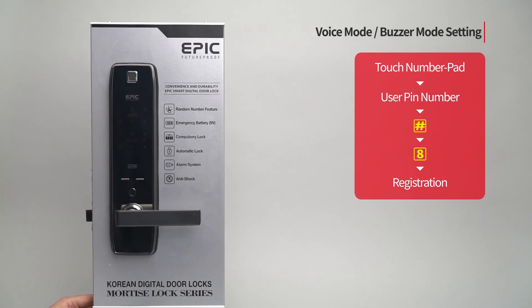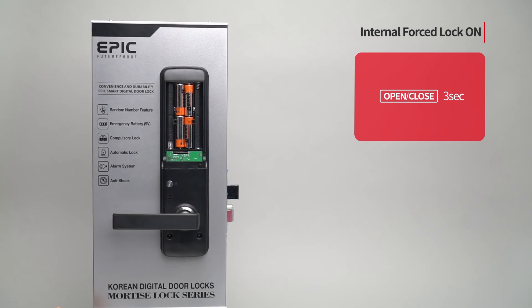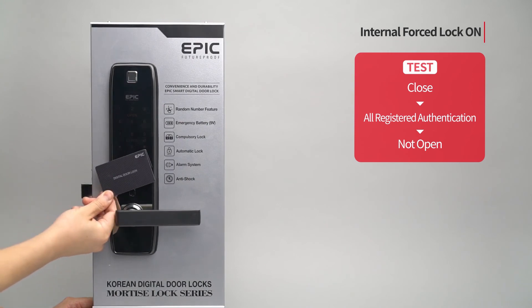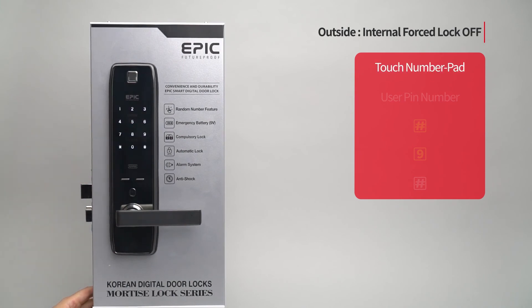Internal force lock ON: With the door closed and the deadbolt sensor detected, press the open/close button for three seconds. After setting, the door cannot be opened with any authentication methods. To turn internal force lock OFF from outside, touch the number pad to turn on all LEDs, enter the user PIN number followed by the pound button, press the nine button, then press the pound button to complete the setting.